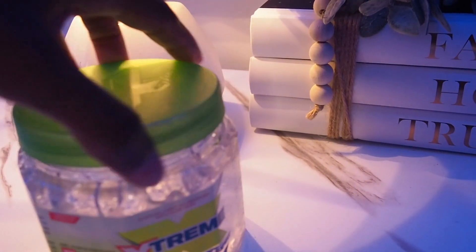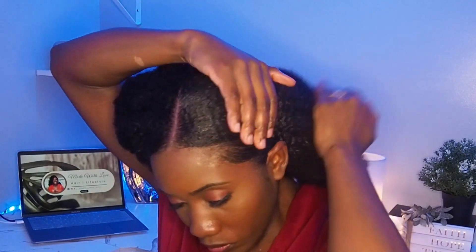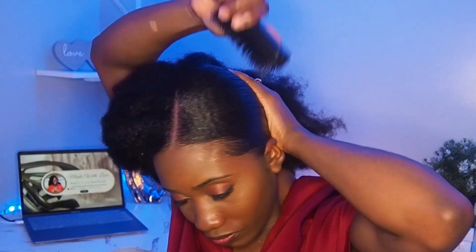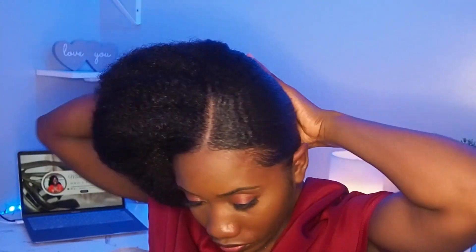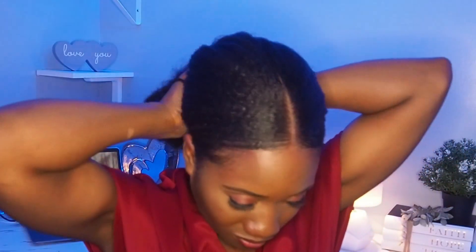Now I'm going to grab my Extreme Wetline Gel, which is one of my favorite gels because it really sleeks down my hair nicely. I'm going to grab a generous amount to put on the front of my hair so I can sleek it back. Before grabbing my brush, I'm going to smooth it with my hands. Then I'm using a Denman brush — I prefer it over a bristle brush because the bristles really get through my hair and make it nice and sleek on both sides.